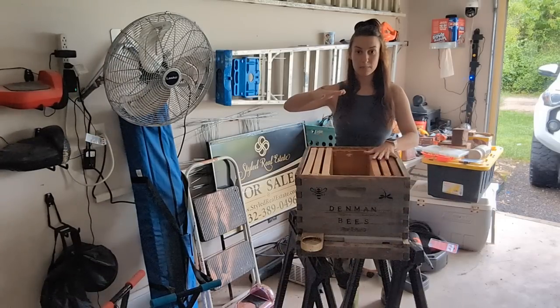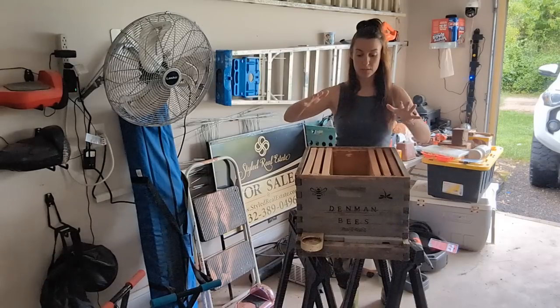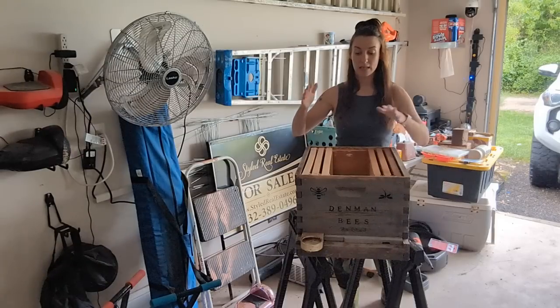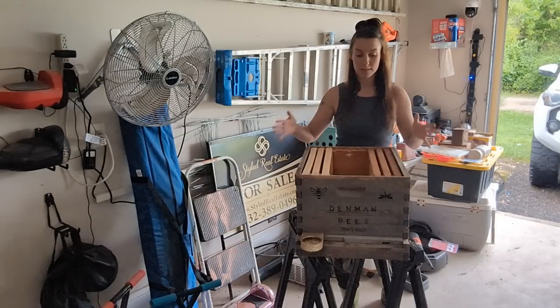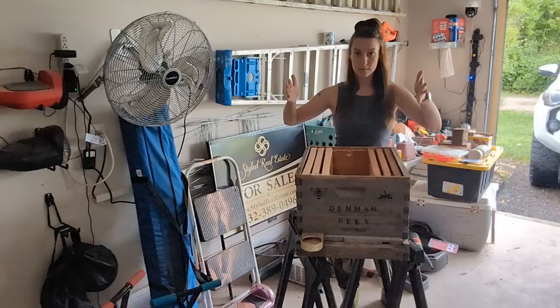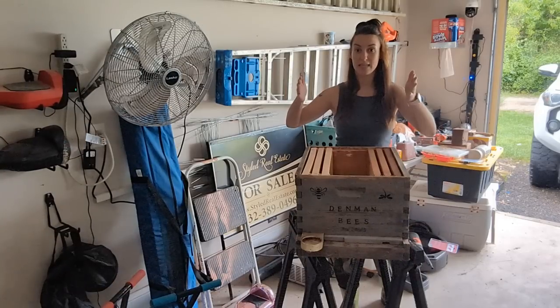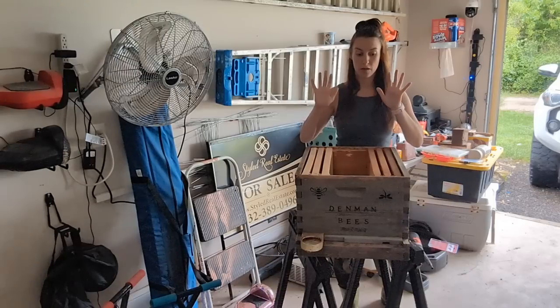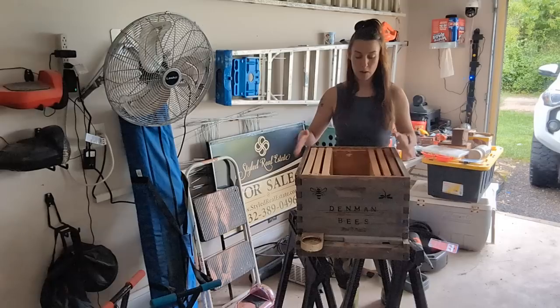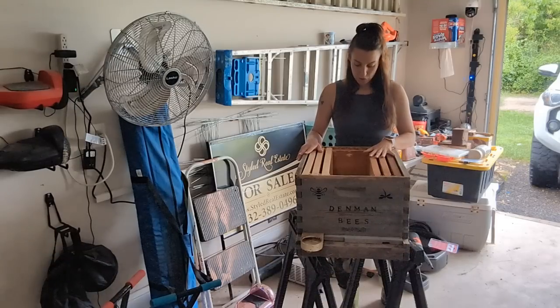I let my bees have the full bottom deep box, then give them a medium super on top. They'll fill that whole thing. I don't ever take from those boxes — they're fully for the hive. The following season I'll add another box, and at the end of that season I can harvest from it, but I won't rob their winter stores. Anything above those first two boxes I will take from.